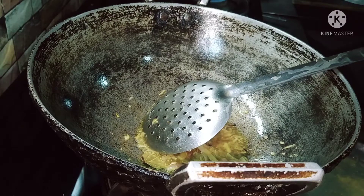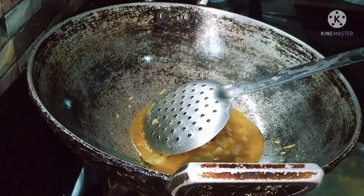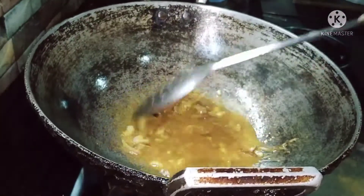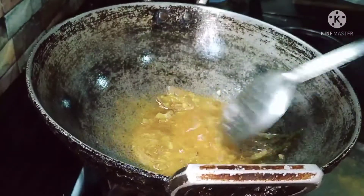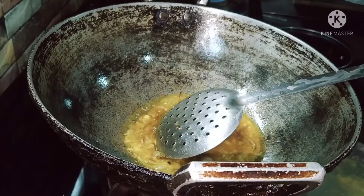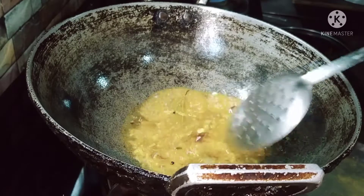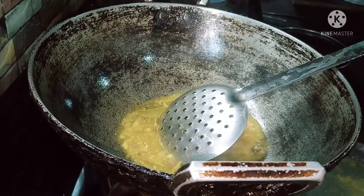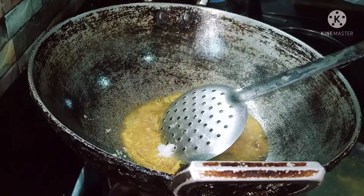After this, we are going to use a little bit of water. I'm going to show you what I'm going to show you.